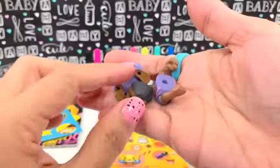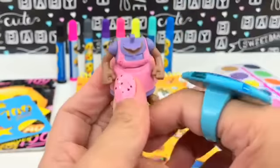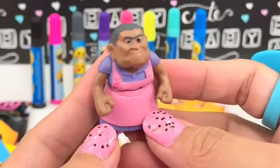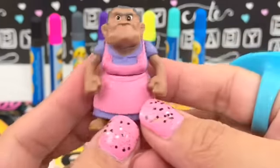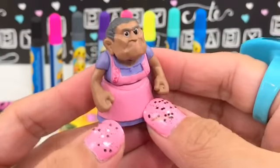We got Abuelita! Here is the figure of Abuelita and she doesn't look happy - I wonder what happened. Look at her face! By the way, Abuelita is the Spanish word for grandma.